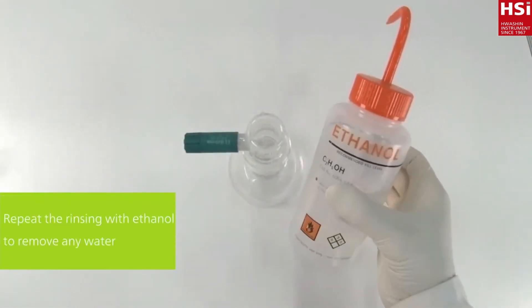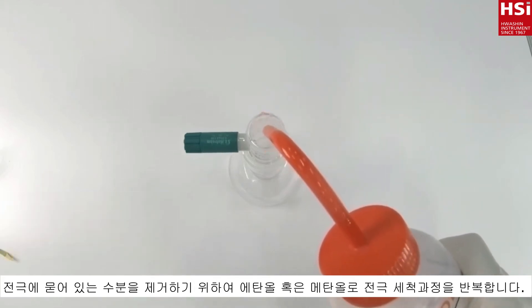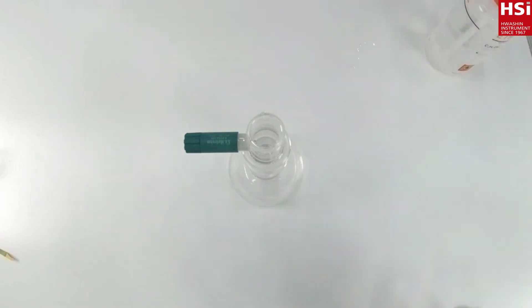To remove the water, repeat with ethanol or methanol. Denatured ethanol must not contain any ketone component.